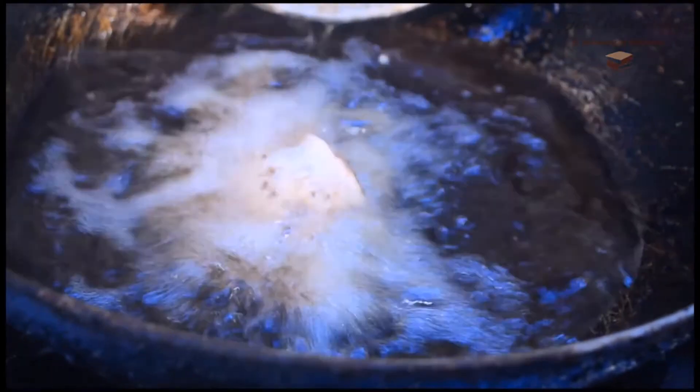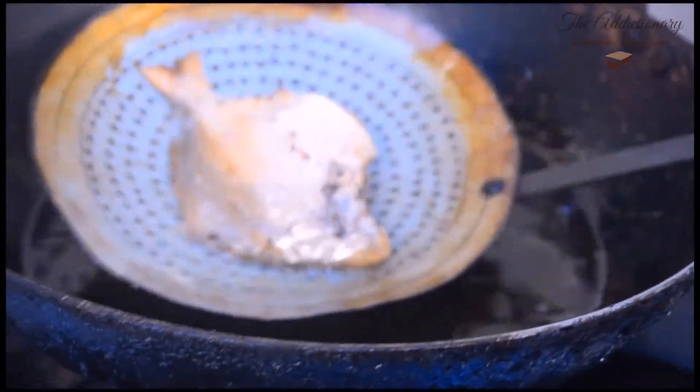Fry it in fuming hot oil until the fish is golden brown.